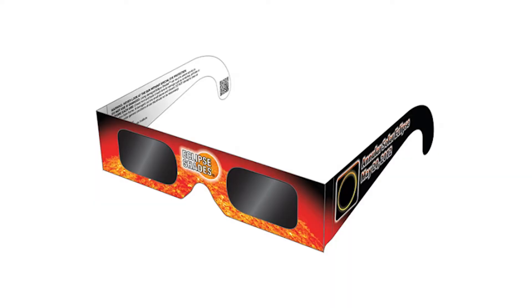These filters make it safe to view the sun through your camera. You can also pick up eclipse viewing glasses fairly cheaply — they kind of look like the 3D glasses you get at the movie theater — and you put them over your eyes to safely watch the eclipse as well.